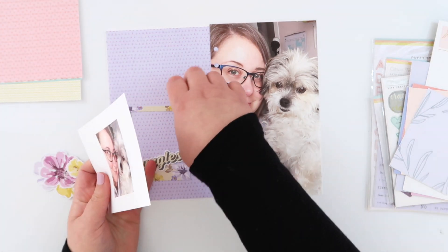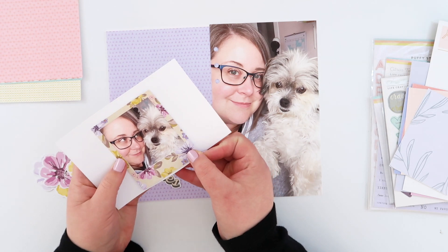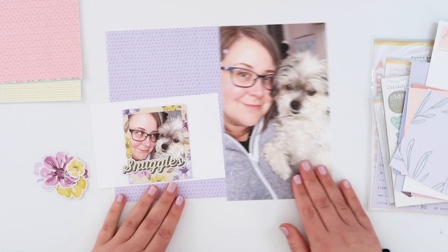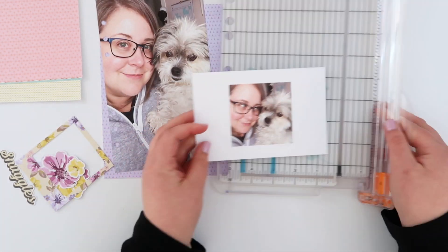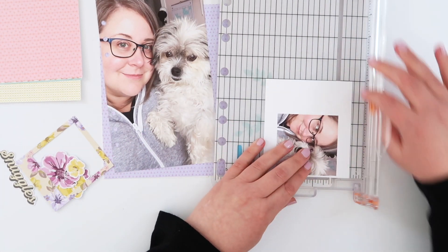So I'm going to print out a second photo. I'd taken a couple of photos of me and Lil snuggling in the sunshine. And so I just printed that so that it is going to fit inside that frame and I'm going to add that to the left hand side of my spread.